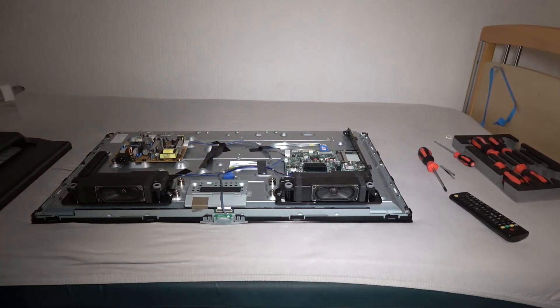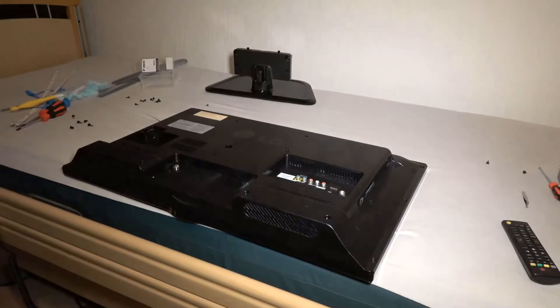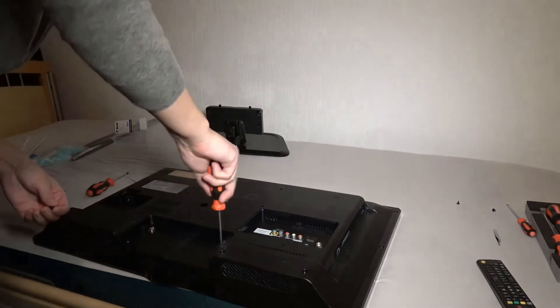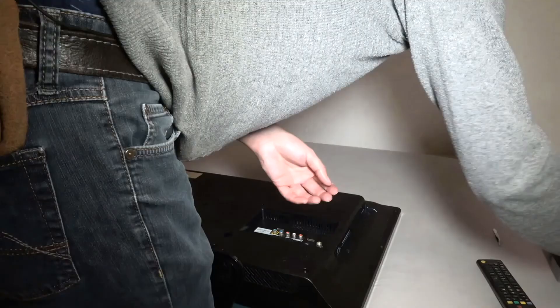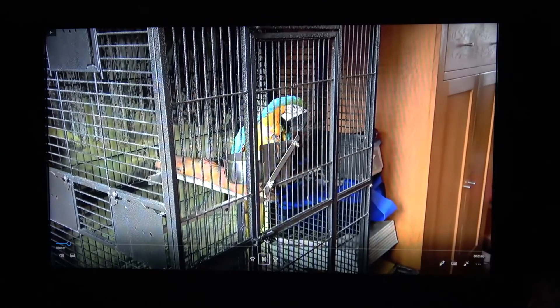Now that we've confirmed the TV is working again and all connector connections are back in place, the cover can go back on. As you can see, the TV is working again. I connected my laptop to it — the video plays and the audio works too. The TV is usable again, so this was another successful repair. If you want to see more from me, give a thumbs up. If not, thumbs down. Subscribe to my channel for free, and turn on the bell notification so you don't miss anything. Thanks for watching. See you next time!